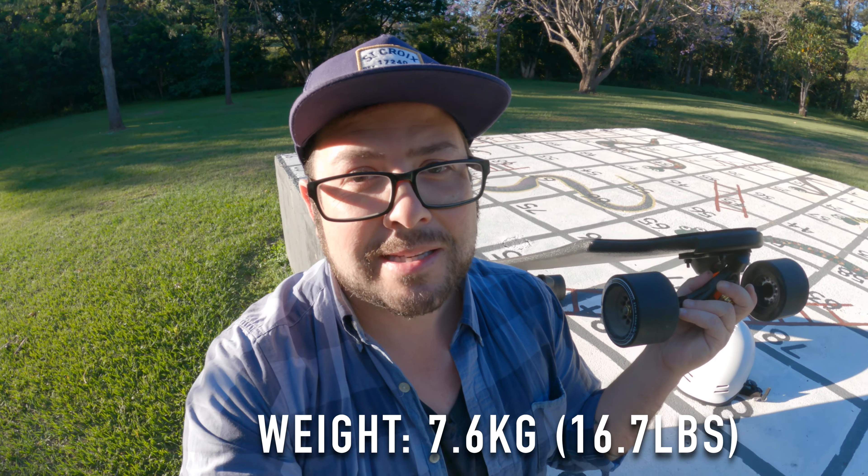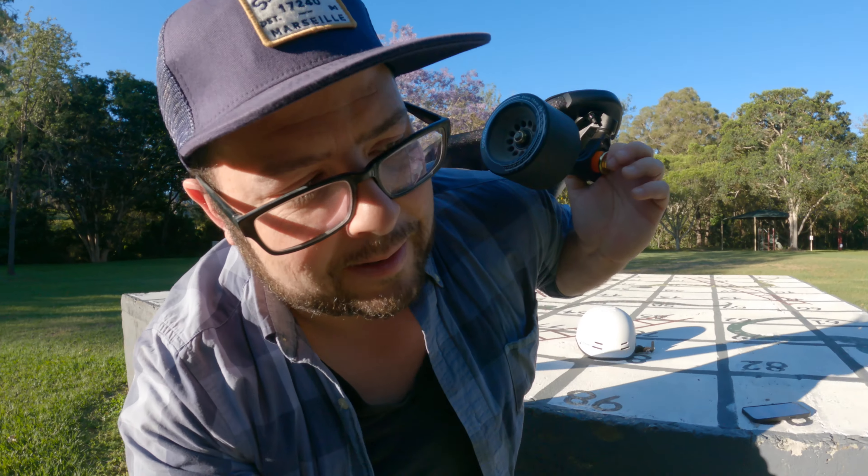And with all of that, this thing weighs under eight kilograms, which is very light — like a feather, it's going to float away. This is the Exway X1 Max Riot, and if you want to check out the price, check the link down in the description, because the price is actually pretty good too.